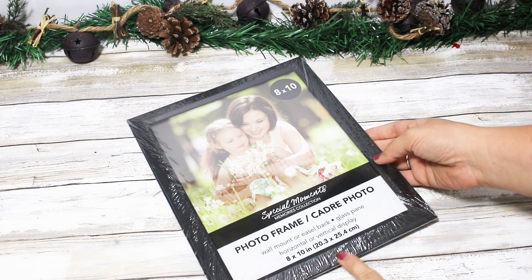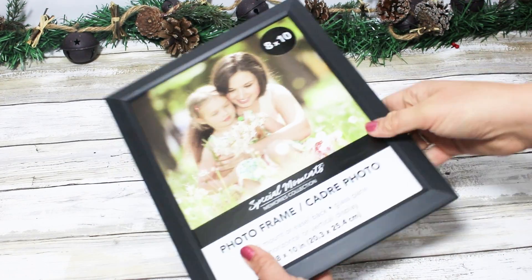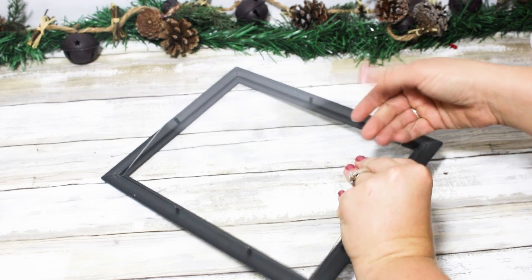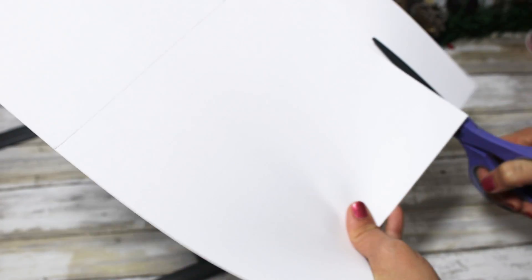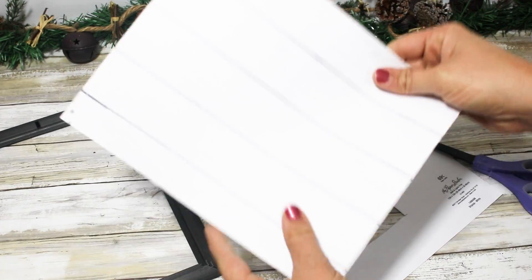Moving on to the next project, I'm putting together a decor piece using an 8x10 photo frame. A lot of times I paint signs with a faux wood look — white with gray lines — but my Dollar Tree doesn't always have the exact rectangular signs I want, so I thought it would be fun to show how you can use a photo frame. I take all the glass and contents out, then use a faux wood sheet of paper from Hobby Lobby — 69 cents but I always get mine on sale — and place it inside the frame before taking it back out to dry brush over the frame.